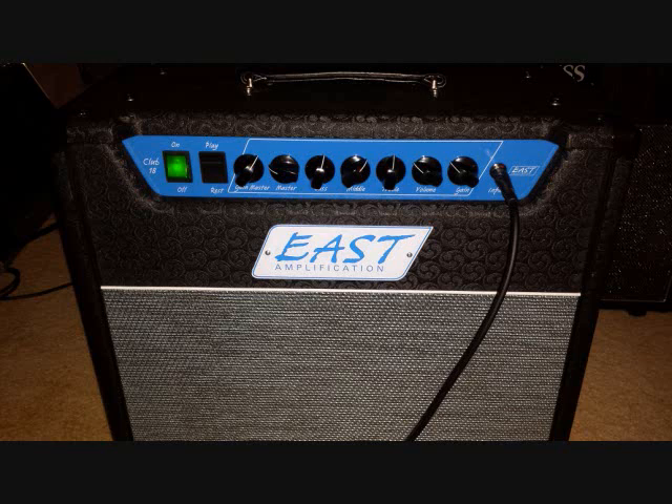What's up guys? It's Nate from Band M. Got another amp demo for you today. Today we're going to be going over the East Amplification Club 18 combo. It's a combo amp that uses 12AX7 pre-tubes and EL84 power tubes. We're going to go through it with an American Deluxe Strat and also a Les Paul, kind of check out some of the sounds it offers here.